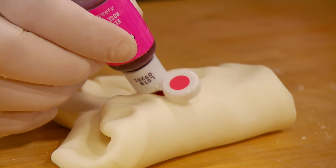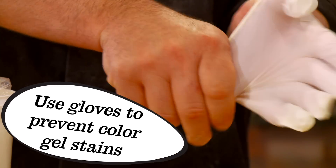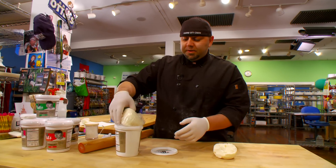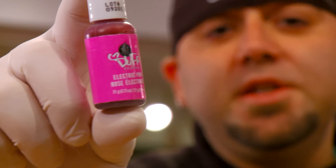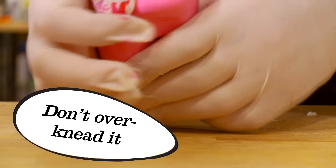All right, first thing we're going to do, let's color some fondue. Fondue's going to stay good for a long time, so make sure you keep this stuff airtight. This isn't a pink that you just get off the shelf — this is my favorite pink. It's like super electric hot pink. So what you want to do is knead this till the color is homogeneous all the way through the fondue.